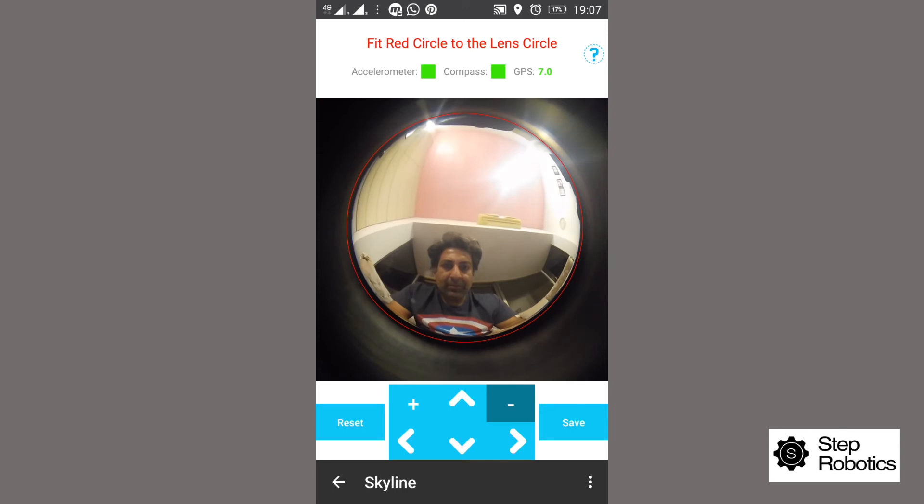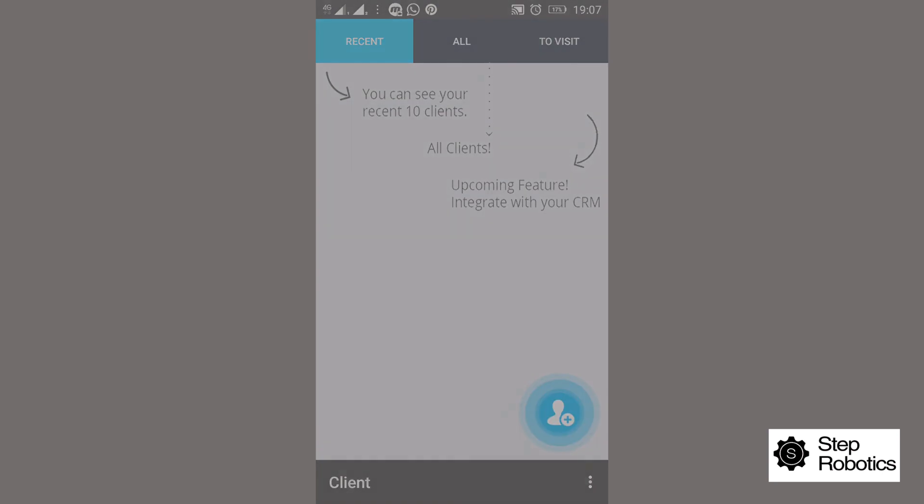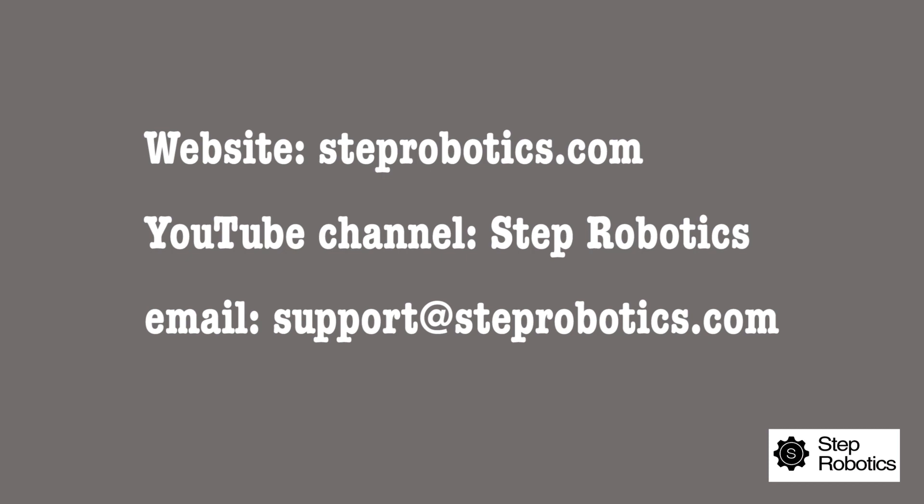Adjust the red circle carefully to fit the fisheye circle perfectly, as this will determine the accuracy of the device and results. Once the calibration is done and the red circle fits on top of the fisheye lens circle properly, click Save or Close and you're done. For more information and demo videos on how to add an array, add skylines, and generate reports, please visit the support page on our website steprobotics.com or visit the Step Robotics YouTube channel.